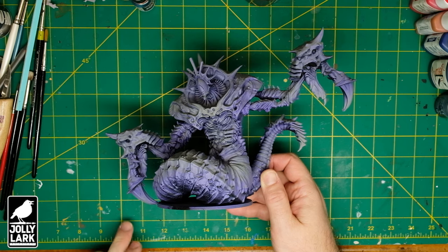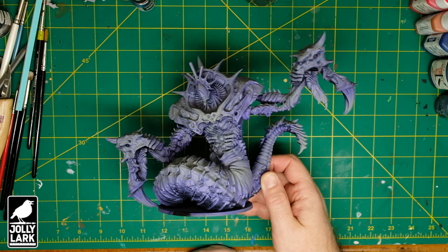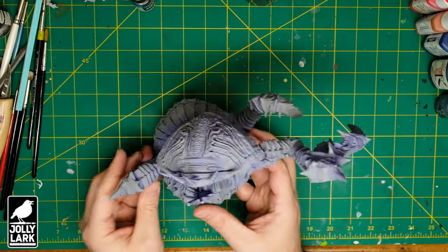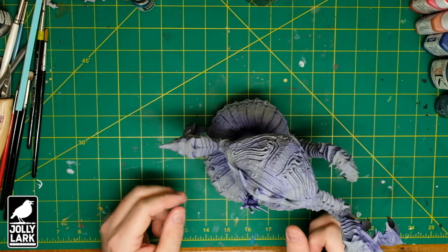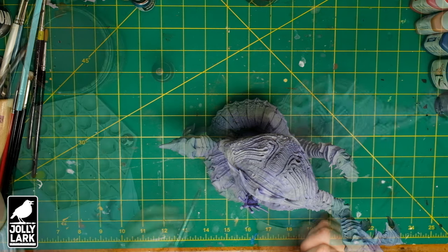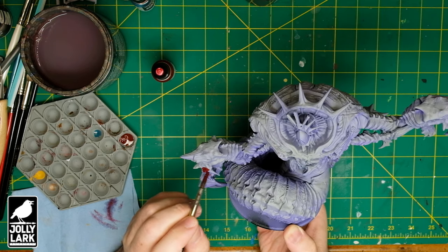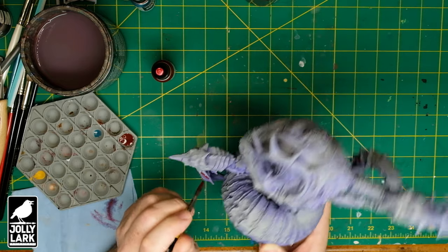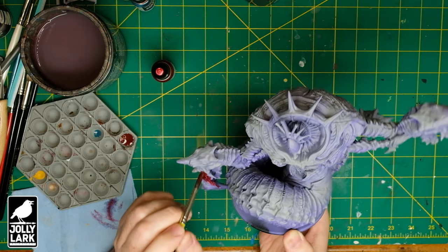Nine inches about tall and just about as wide as it is tall. This is a big model and what I've done to prep this for speed painting is primed it with black primer, regular spray-on black primer, sprayed the whole thing purple and then sprayed it gray, kind of a light gray from above. I used Vallejo light gray, and Vallejo game color purple all over a black primer, so you end up with a model that's gray on top, purple underneath with a little bit of black in the deepest cracks and crevices.